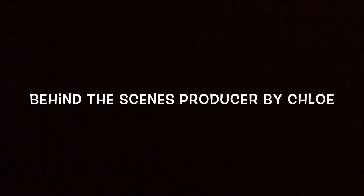Thanks for watching! We'll see you next time!